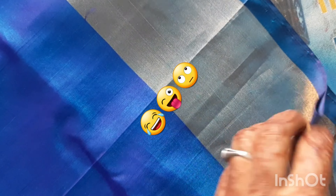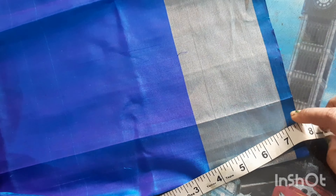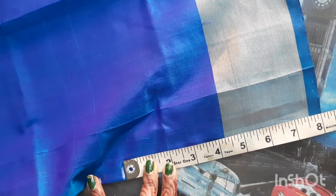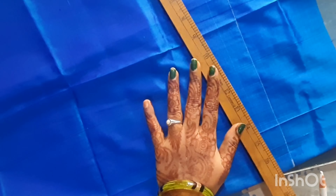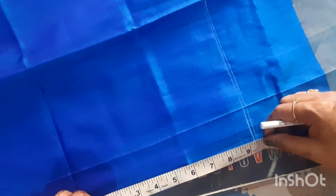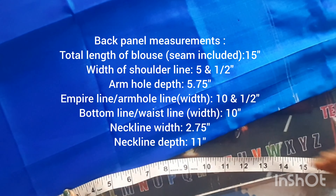I will show you how easy it is to trace my blouse. I am going to show you how to make the sleeves and the remaining part of the back panel.